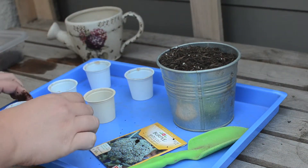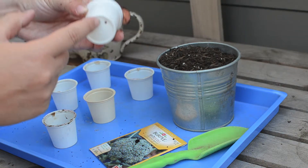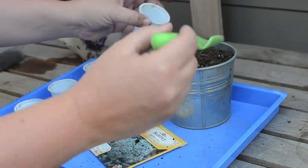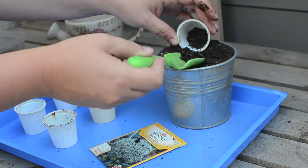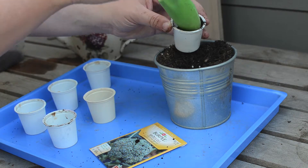Now that we have our K-cups all ready, we're going to go ahead and start. The great thing about these K-cups is that there's a hole at the bottom already for drainage. Take your soil and your trowel and fill up the K-cup about three quarters of the way. That'll give us some room to sprinkle on the seeds and then cover up with a little bit more dirt.